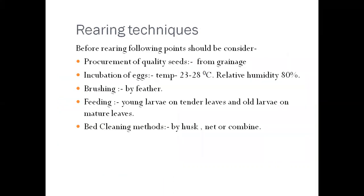Before starting rearing practices, certain points should be considered. The first is procurement of quality seed. We always select good quality eggs from grainages. After selection of good quality seed, we incubate these eggs at a temperature of 23 to 28 degrees Celsius with a relative humidity of 80%.